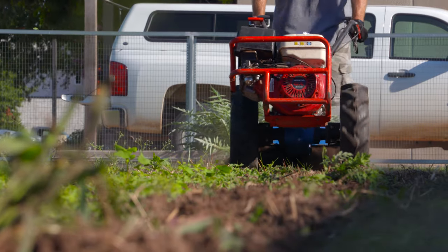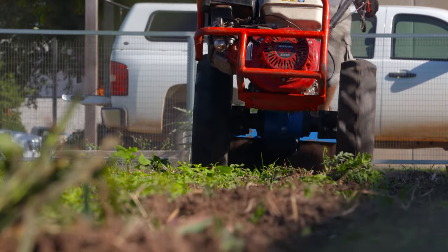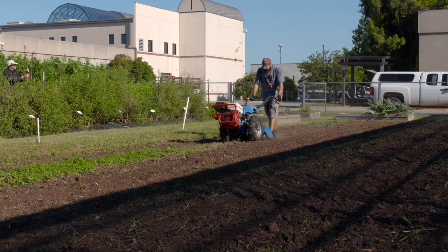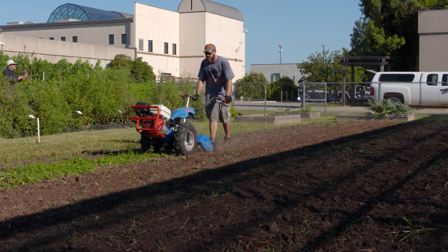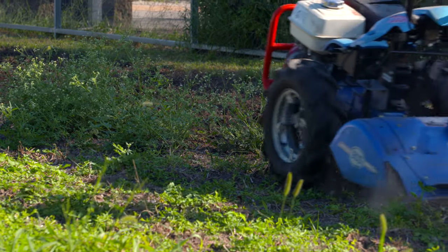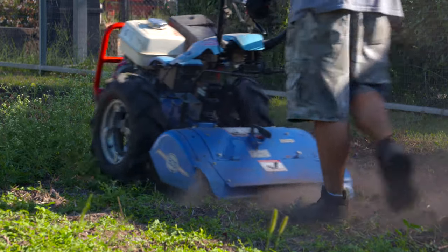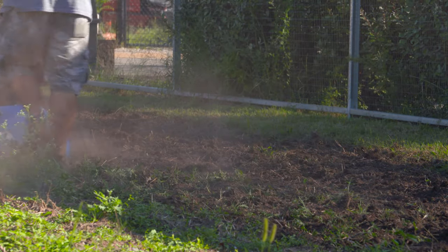When we were getting this ground ready to plant cover crops this morning, we were fortunate enough that OSU OKC had a really nice tiller. They had a man that ran it for us, so we're really thankful for that. He tilled it all up and got the soil loosened up so we can have a nice seedbed to put those seeds into.